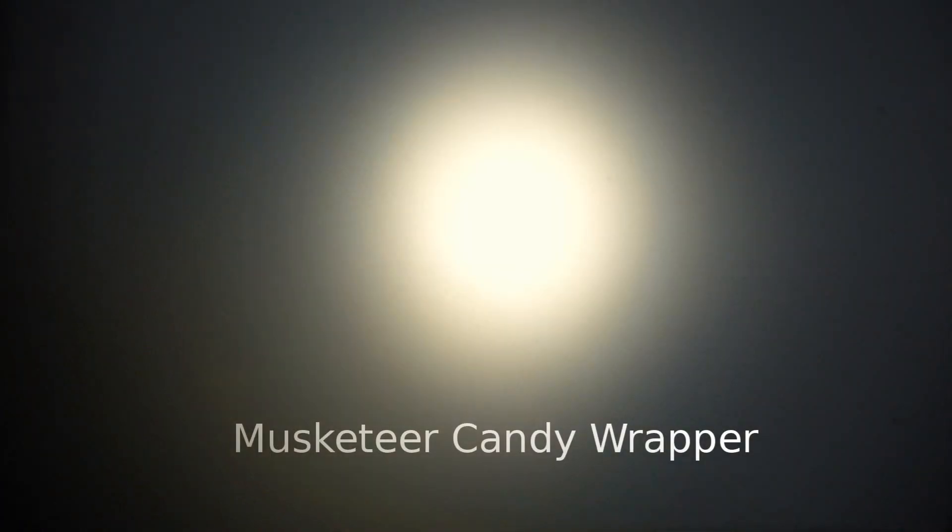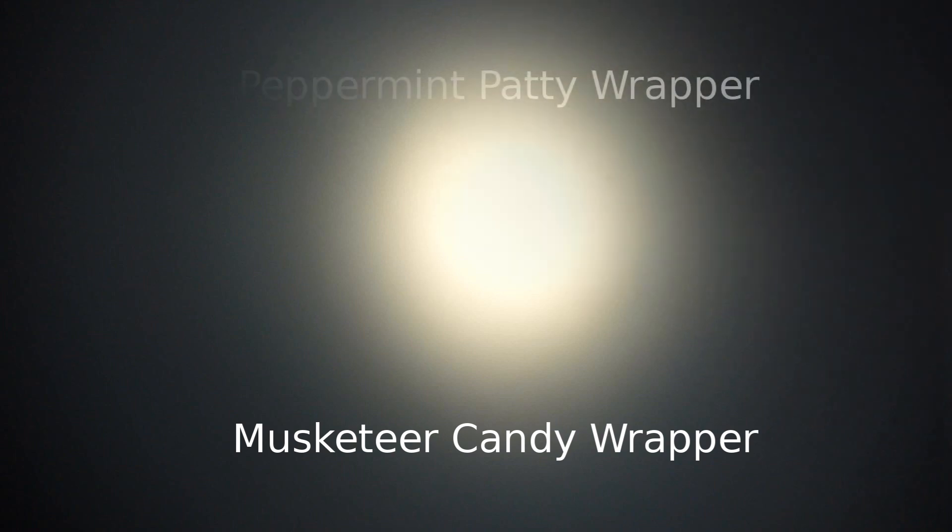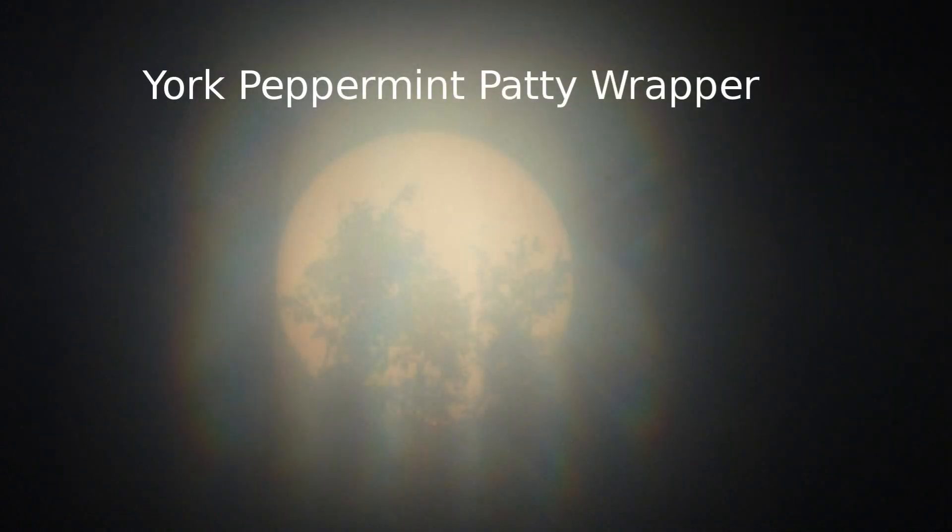The sun was still visible with the Lipton tea wrapper, but wasn't nearly as distinct as with the other Mylars. The Musketeer wrapper was so bad that I wasn't even able to get the camera to focus. The York Peppermint Patty wrapper had a decent image, but produced significant diffraction. You can see in this image my neighbor's tree, as it was getting late in the day.